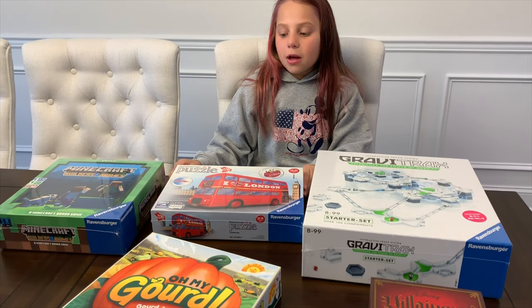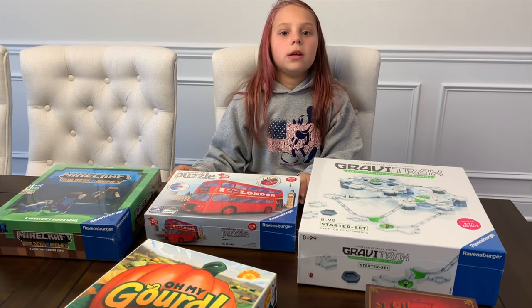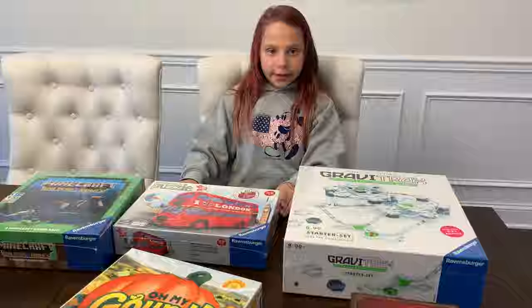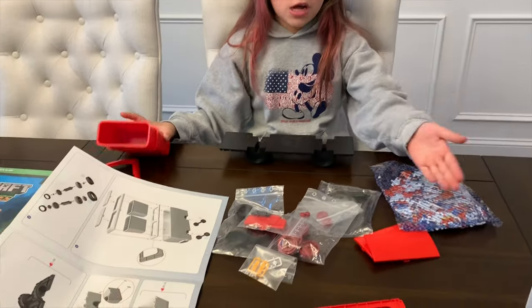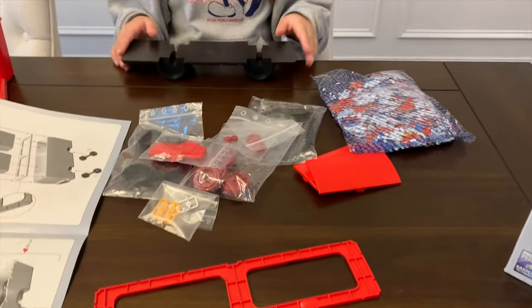I'm so happy they sent these games to us - huge thanks to Ravensburger! I am so excited to be playing with these games to keep me out of boredom. Okay, so we're gonna start with the 3D puzzle. This is not your typical puzzle - it turns into a pencil holder at the end.